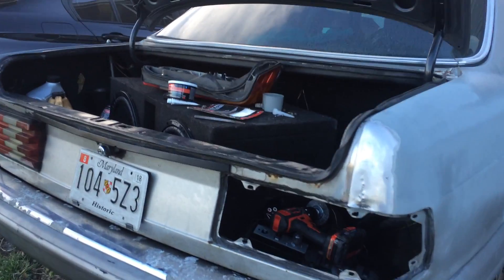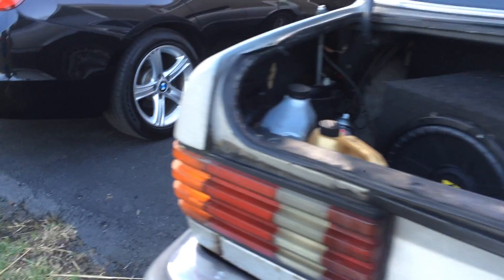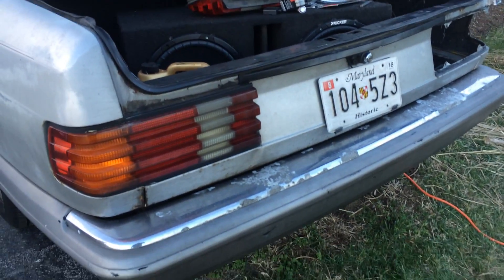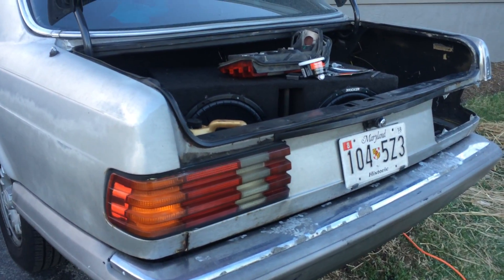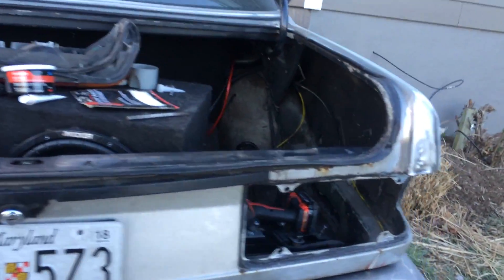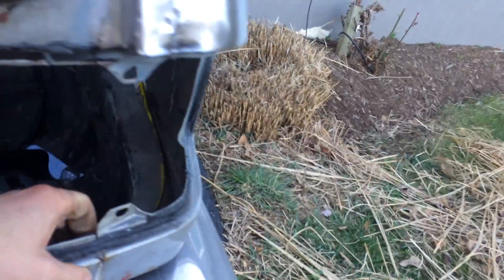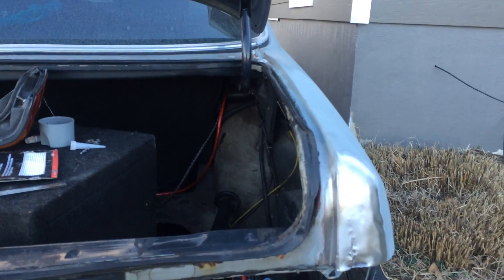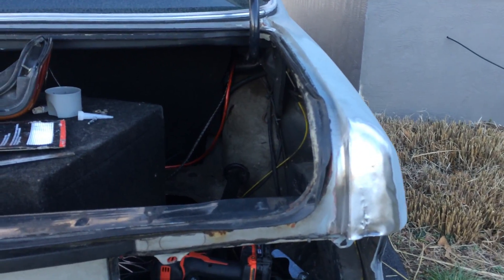I want it to look really nice whenever I drive it. This is the car that I usually drove the most. I have my new BMW, but I don't even drive that much — now I have to. It's either that or the Harley. My goal was to make this thing look really good. I can tell that someone has tried to do bodywork on this in the past and failed epically, to be nice about it.